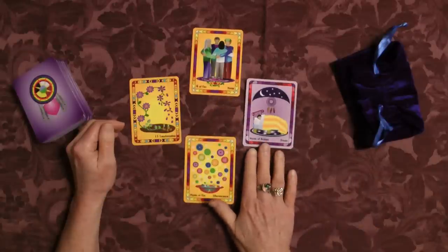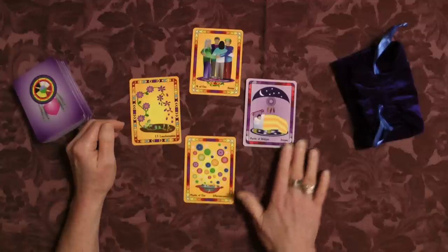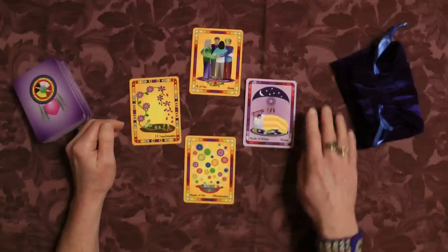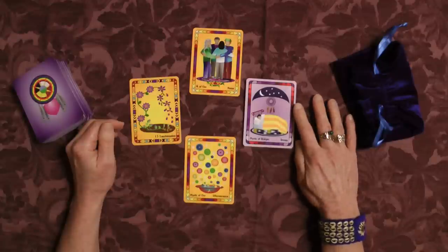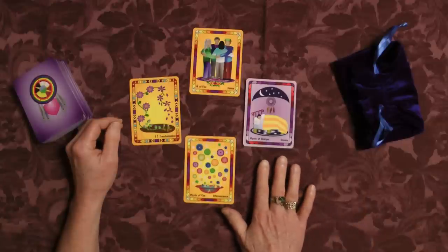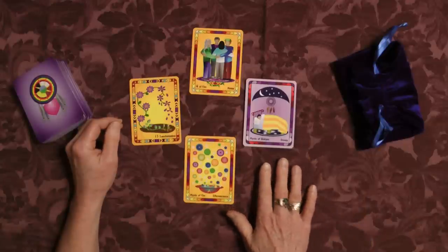The card for my mind is the Mystic of Bridges, and it's dream. This is a spiritual type of energy, and it tells me that what I need to do is let go of the limitations in my thinking and just let my mind wander freely — see what's possible out there instead of deciding what's possible before I even give it a chance.